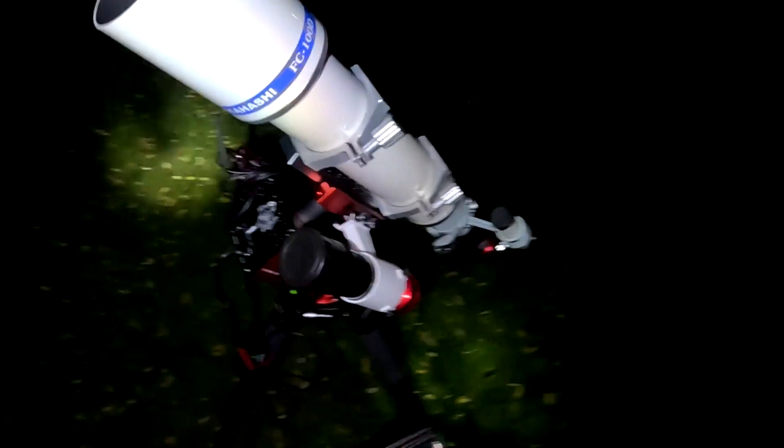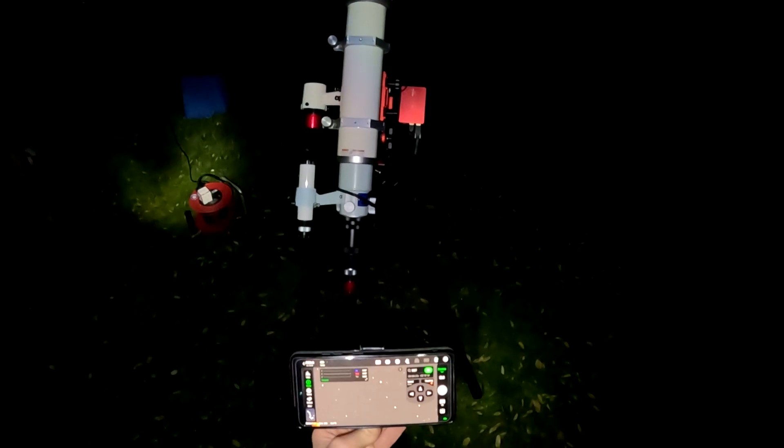Always remember to take the lens cap off. Taking a test shot — three seconds just to check focus. It's slightly out. So what I'm going to do is grab a focus mask. I don't have a ZWO EAF, so I'm just using this focus mask. Let's put that on.